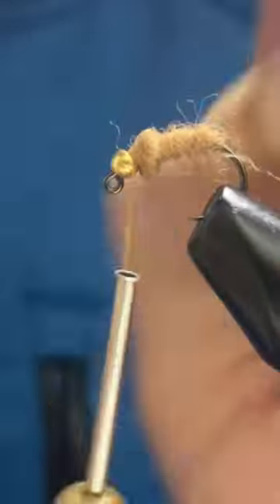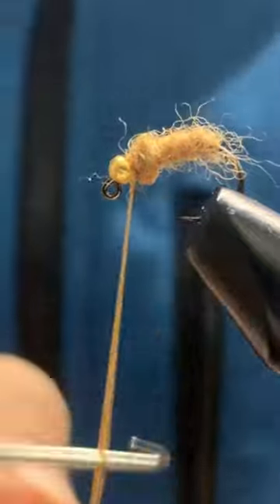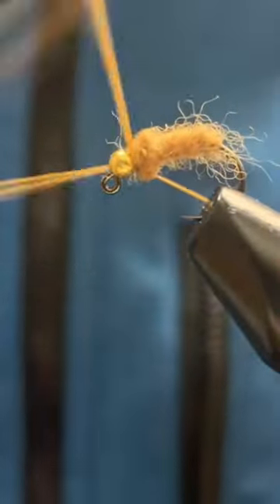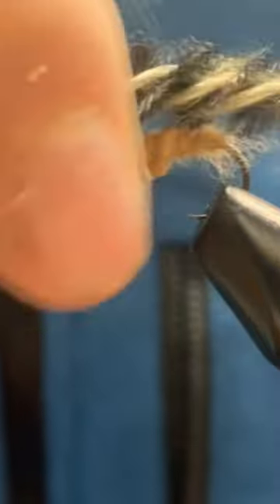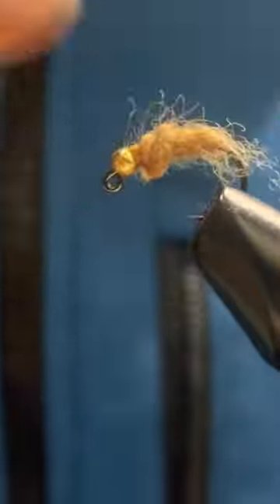Once again brush it out to make it nice and shaggy, and here is the buggiest wulff worm ever. It's very easy to tie, and can also be tied with a dubbing noodle instead of a loop. Thanks, and subscribe for more of this type of content.